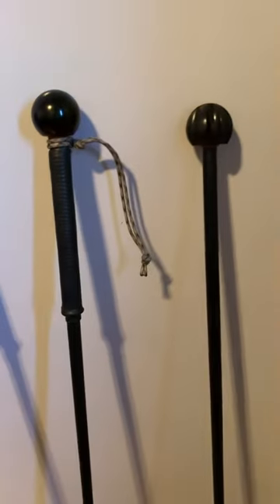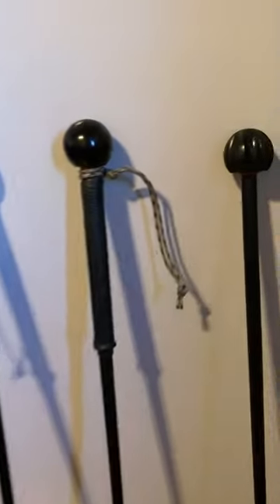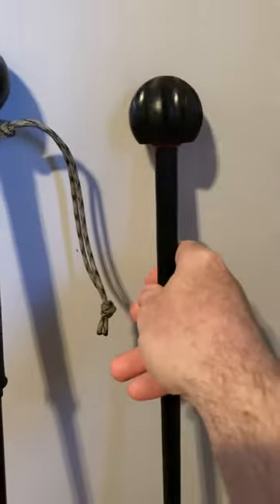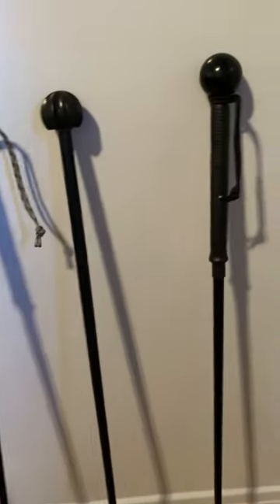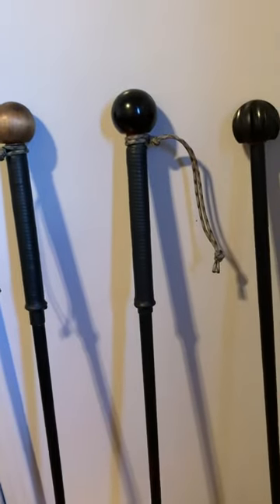I was so impressed with it that I decided to buy two more. These two are 36 inches, but this one I love the least because this handle doesn't fit well in my hand. The other one is the same style but 37 inches, and the seller sold it to me for the same price as the 36 inch.